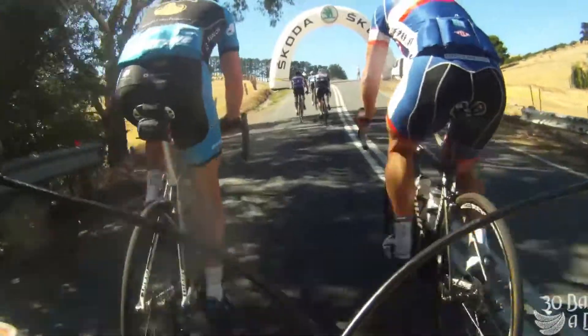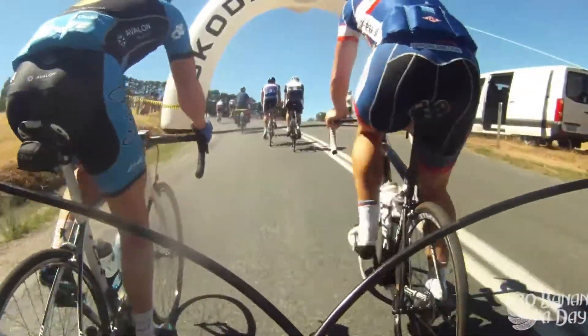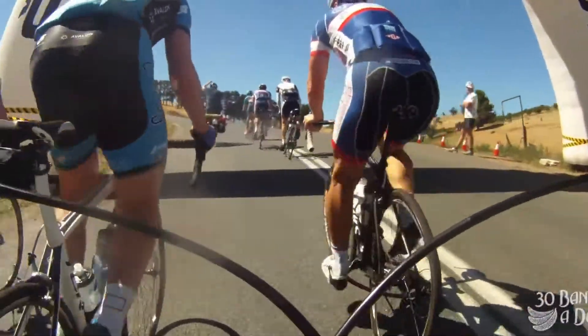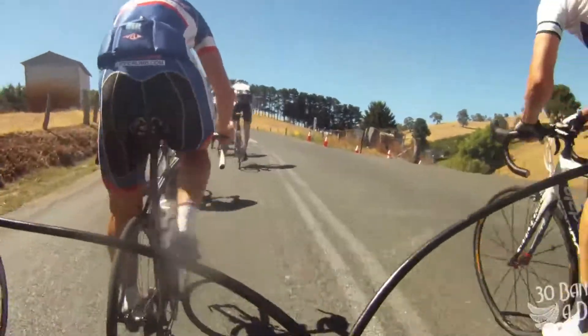Welcome to Cycling Tips with Duranrider. Here we have a quick tutorial on how not to climb. We're going up Checkers Hill — very, very steep, a serious power climb — and we have a little mini race here.